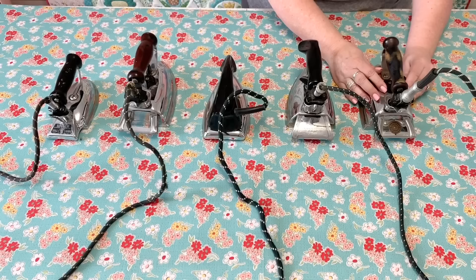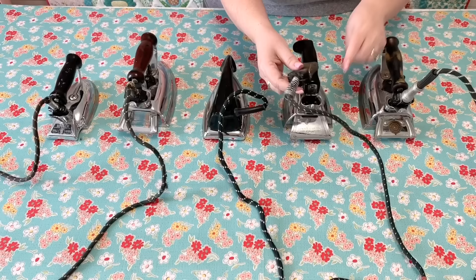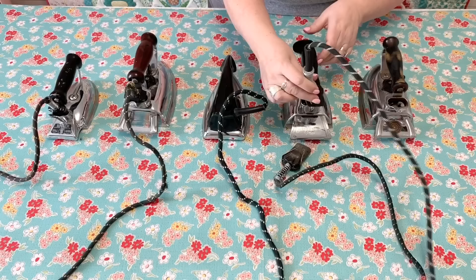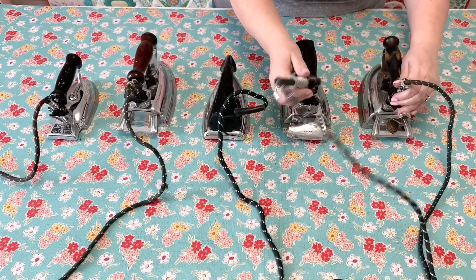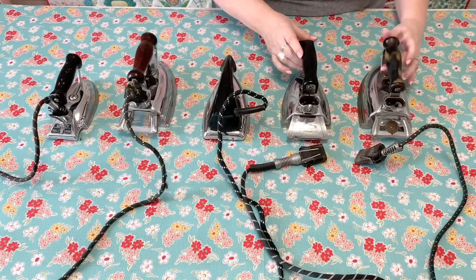On these last two irons I wanted to show you something — there are two different brands, one is a Hot Point and one is a Westinghouse, and you can actually take these cords out and interchange them between each iron. This is good to know because sometimes in an antique shop you'll see just an iron without the cord or just a cord, so you can pick them both up and piece them together to make one iron. I hope you find this video on ironing boards and vintage irons interesting and helpful!